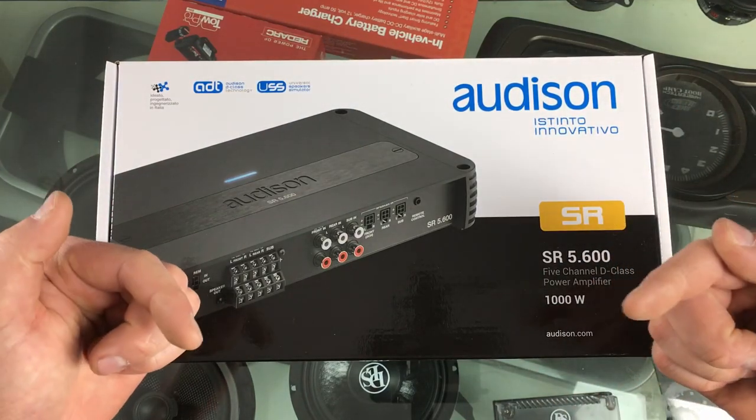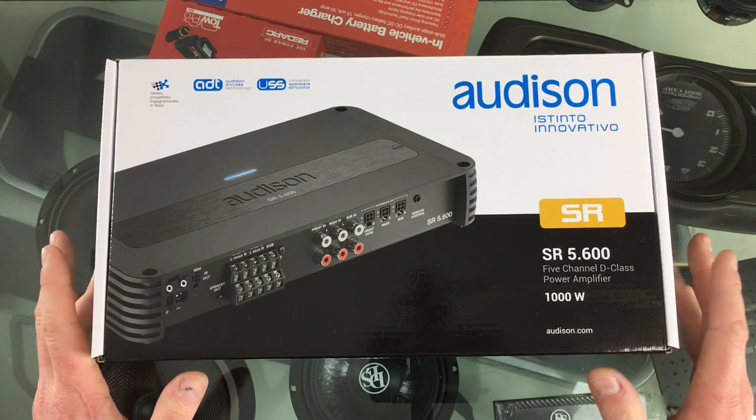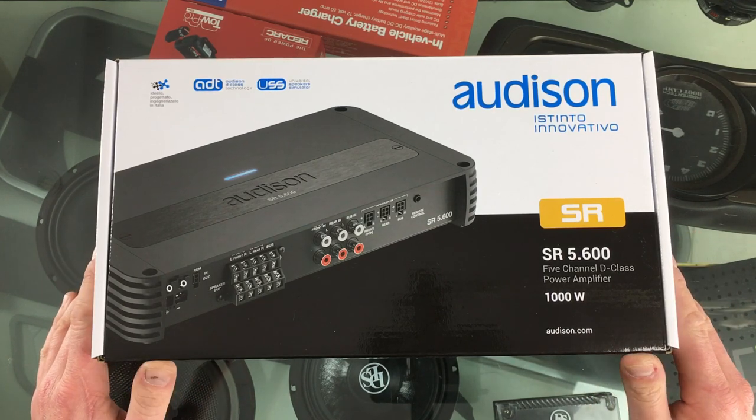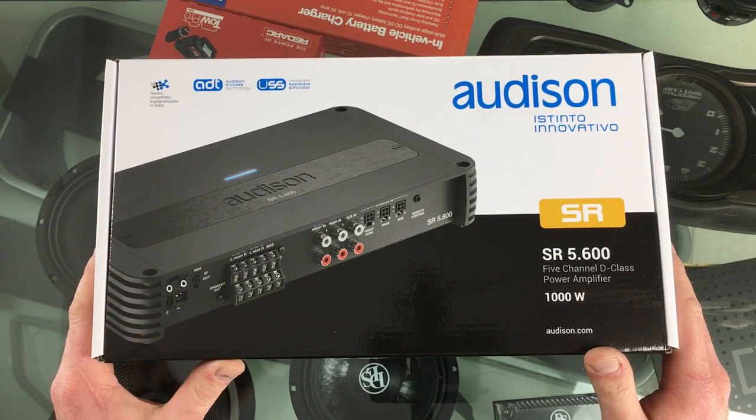G'day everyone. My name is Callum Martin. I am here at my shop AVDC and we have got something cool on the bench today. This is a brand new amplifier, to Australia at least, Audison's SR Series 5 channel amplifier.